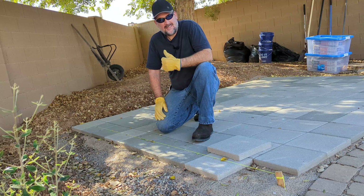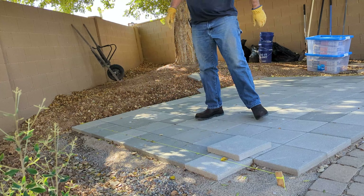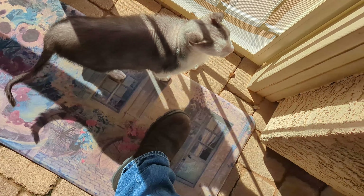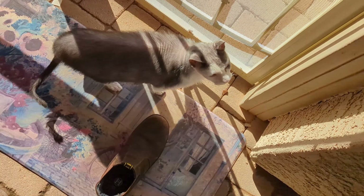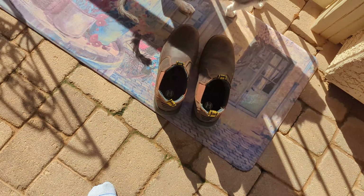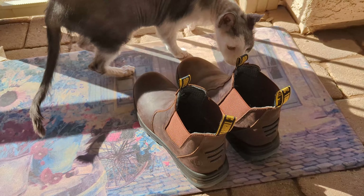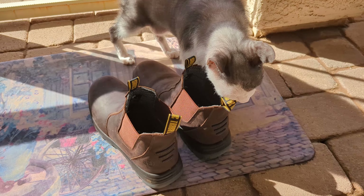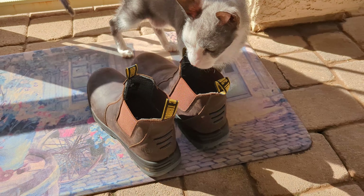So far these things are pretty nice. One of the nice things about these boots is they're easy to take off — when you're done working, you can just take them off and leave them out on your back porch, so you don't have to walk around in the house and track any mud or dirt inside. The cat likes them.